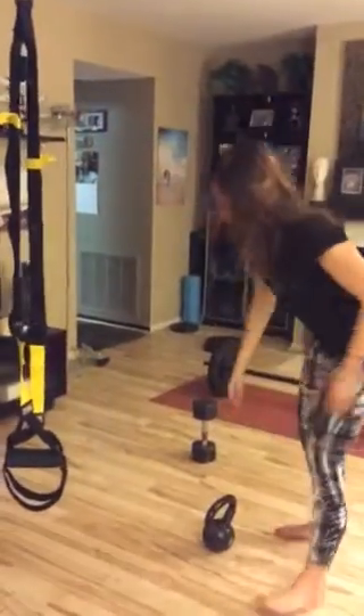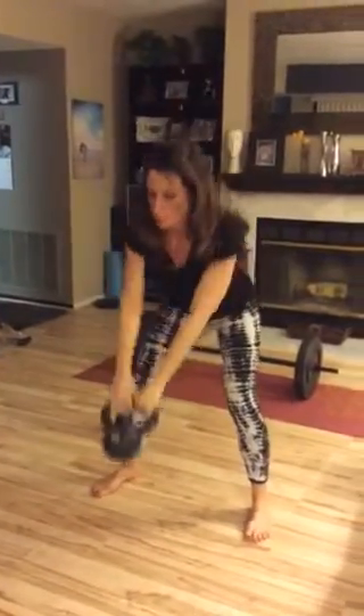The first move is going to be with the kettlebell and I'm going to squat down. I'm just going to demonstrate a couple, but I will do high reps for these. And then I'll do kettlebell swings.